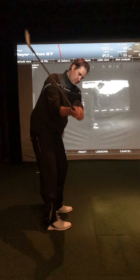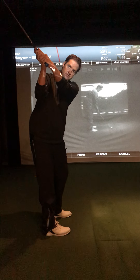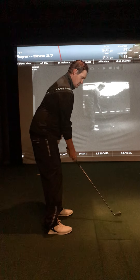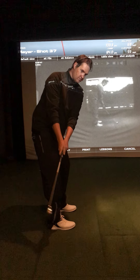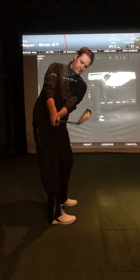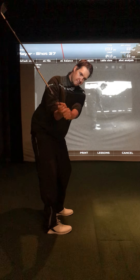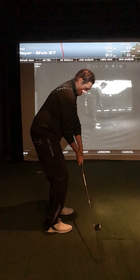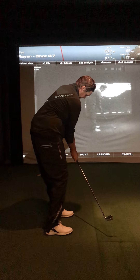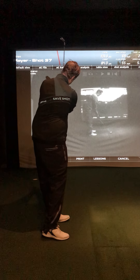Especially with what we talked about, I wouldn't bring the hands in a little bit more on that takeaway. Start low, take your hands around you — not the club head, keep the club outside. There you go, now go up, good. Now come down, turn the body, turn the chest up, cock on that front side.